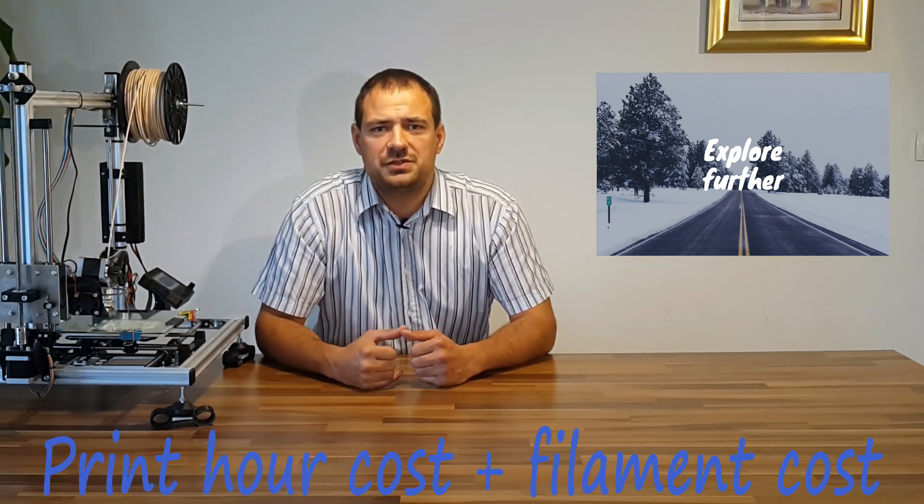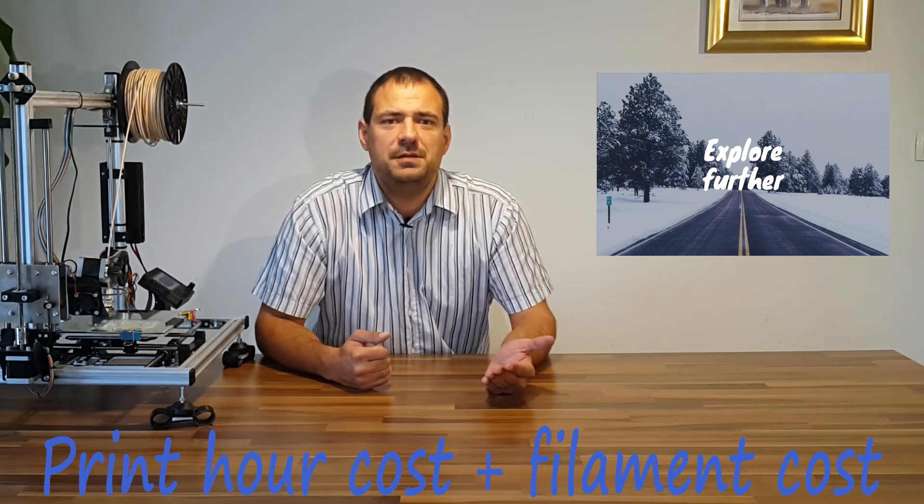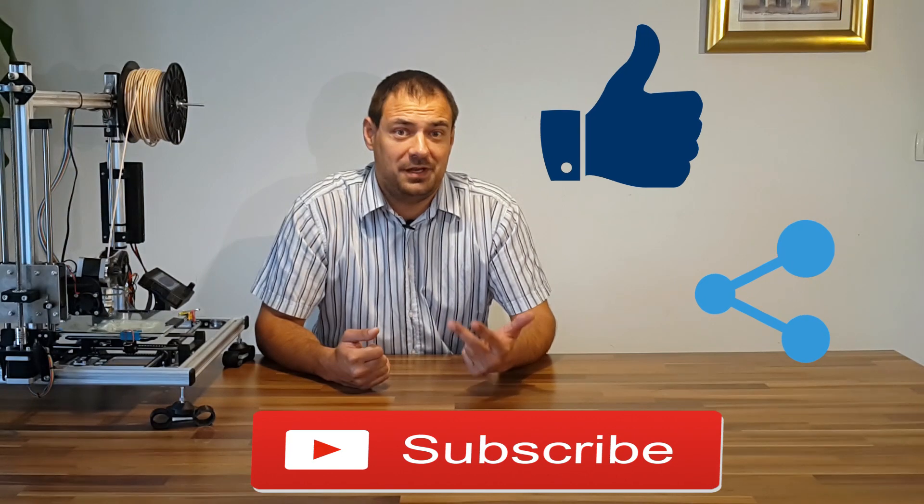If you are one of those geeks who will print something anyway regardless of the cost, skip this video. But don't forget to hit like, comment, share and subscribe.